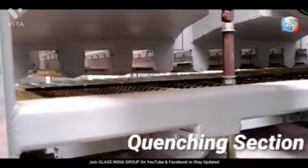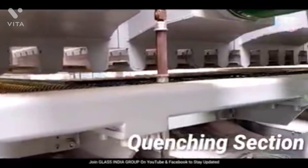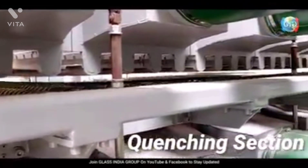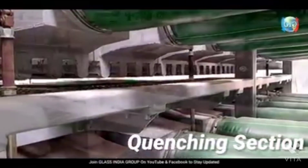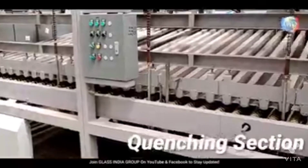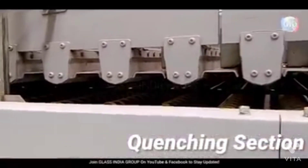As those external molecules cool down rapidly and the core of the glass on the inside cools down much slower, this actually creates an inner tension. Those inner molecules grab and pull in, creating this tension inside the glass, and that's actually where the glass gets its strength.